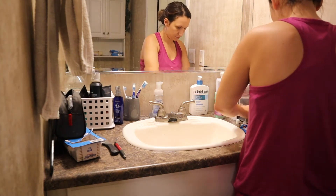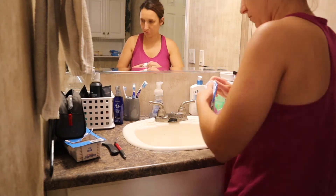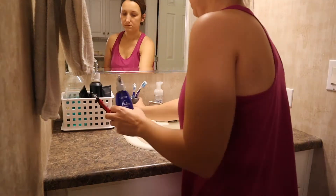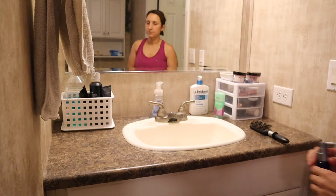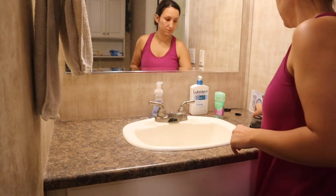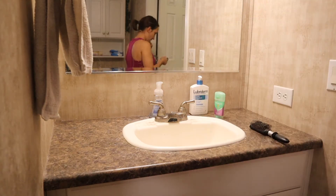Okay, so this is later on this day — this is 8:30 at night after Reese went to bed. I didn't get to do anything else until after she went back to sleep, so the lighting is going to be different for the rest of this video. Now I'm just going to go ahead and take everything off of the counter and get it to where I can wipe everything down.